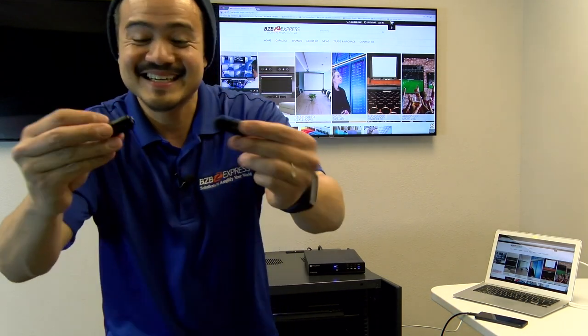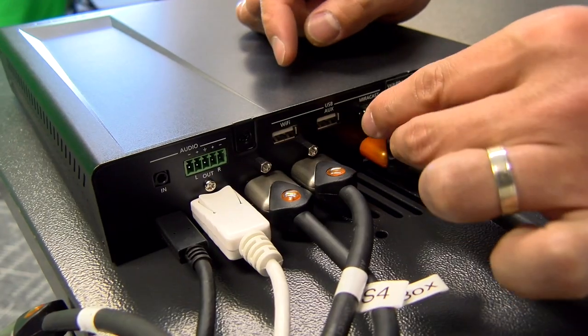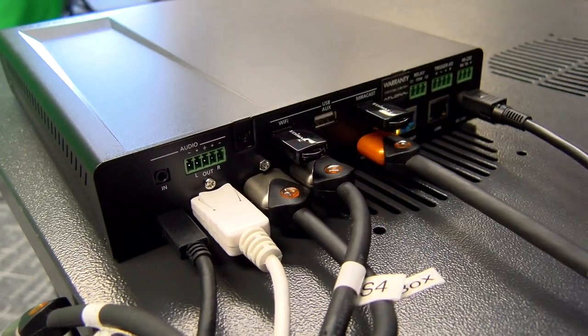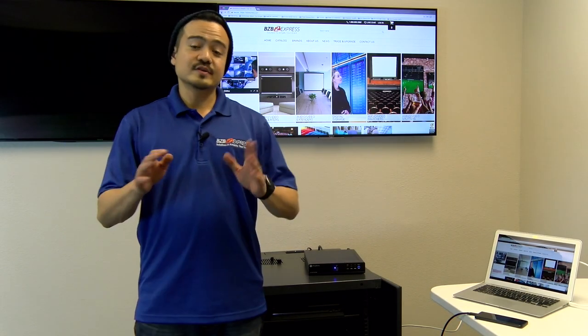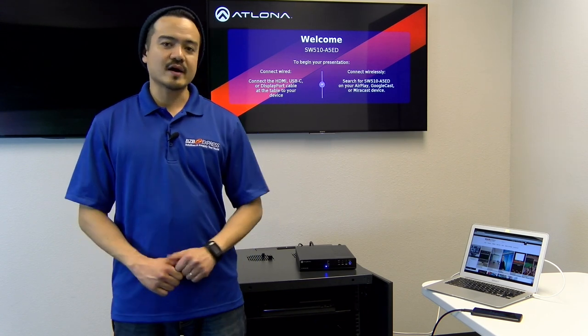These antennas are very tiny and small. Let's go connect them right now. Now that they are connected, the unit is providing simultaneous Wi-Fi and Miracast connections. Once that's confirmed, anyone can now connect to the unit wirelessly.